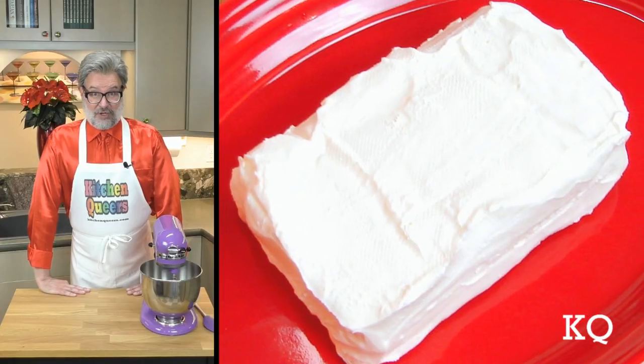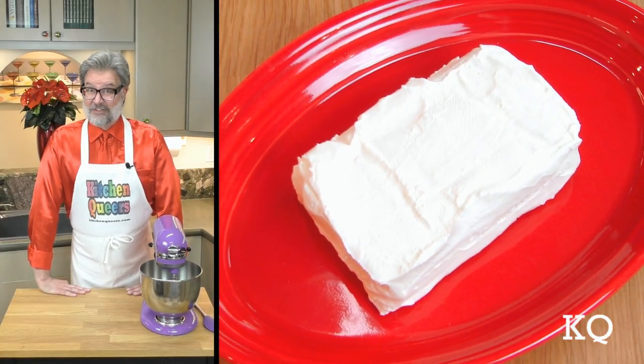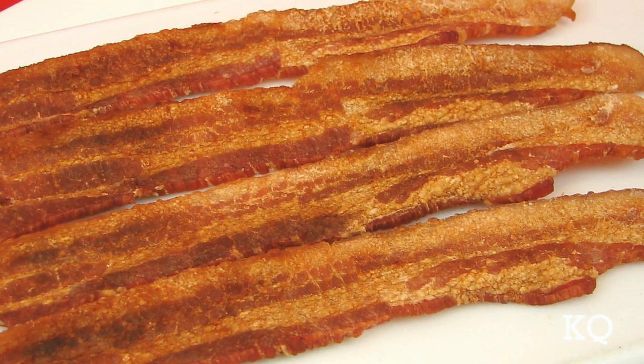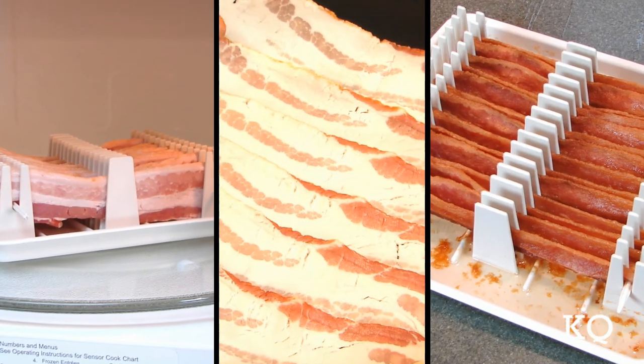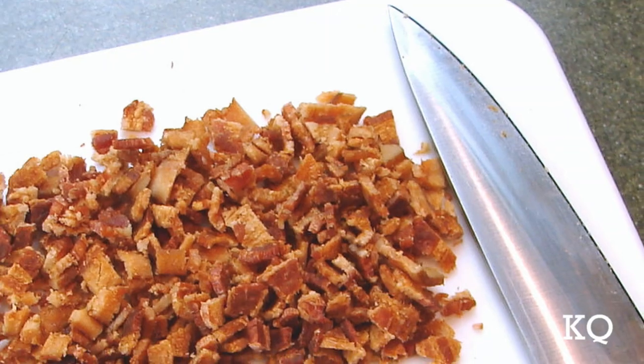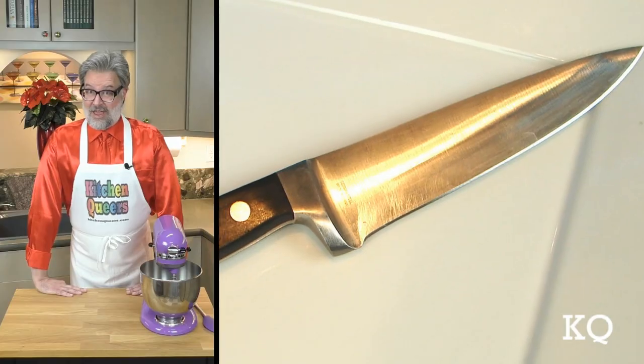The first thing to do is set the cream cheese out on the counter so it can soften and come to room temperature. Earlier, I cooked the bacon until the strips were very crispy — you can use whatever cooking method you prefer. Once the bacon cools down completely, chop the bacon into small bits.